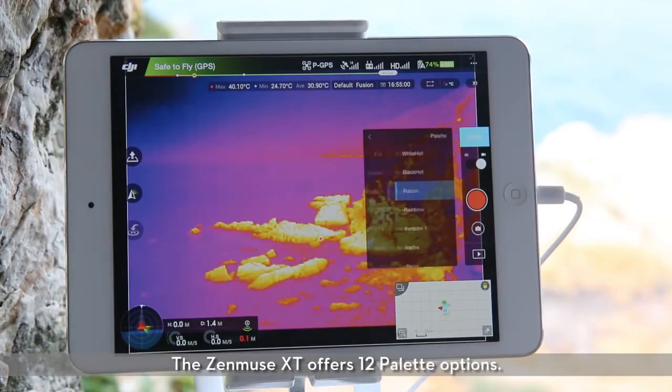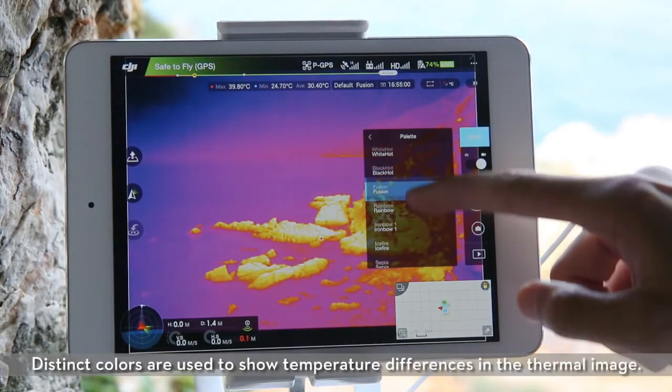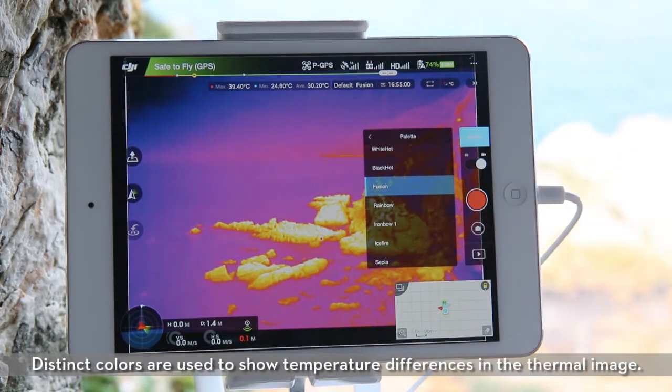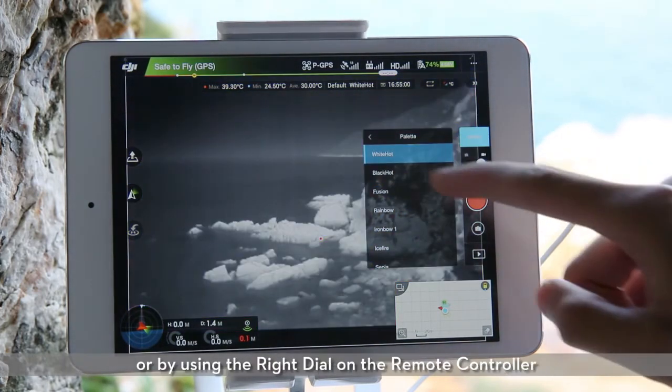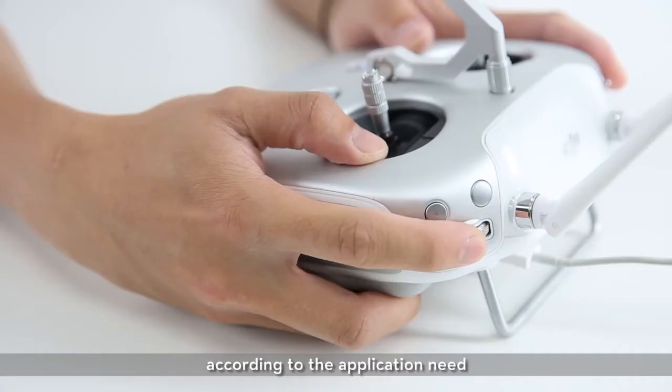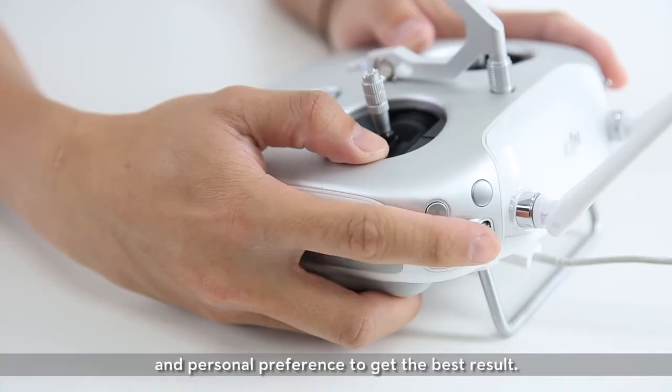The Zenmuse XT offers 12 palette options. Distinct colors are used to show temperature differences in the thermal image. You can select your palette in the DJI GO app or by using the right dial on the remote controller, according to the application need and personal preference to get the best result.